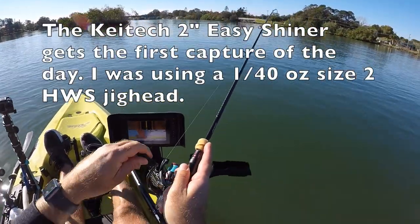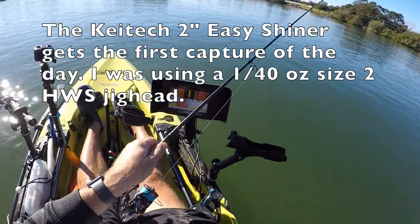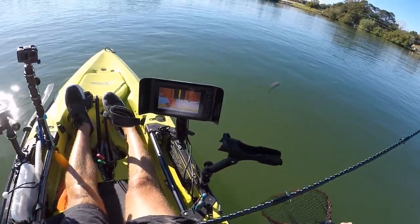Got a little hit on the little Kytec Shiner. Just doing a really slow retrieve, just a little flatty. One and a half metres of water, just the slowest of slow retrieves. Hopefully it won't head shake me off.